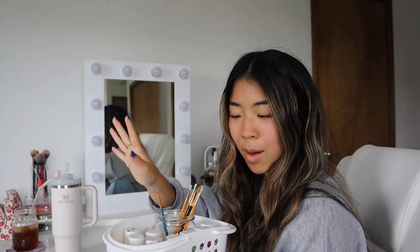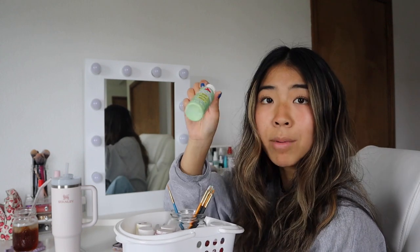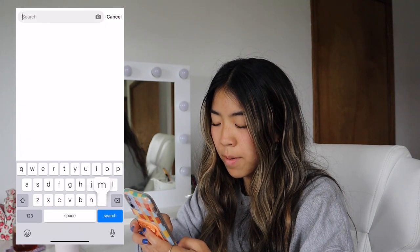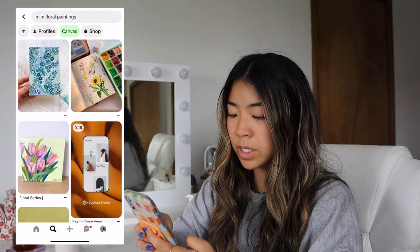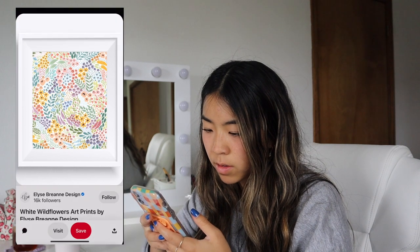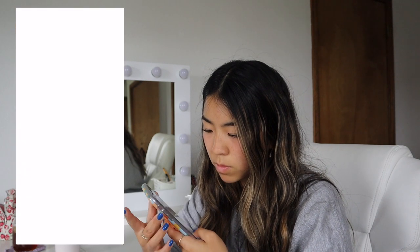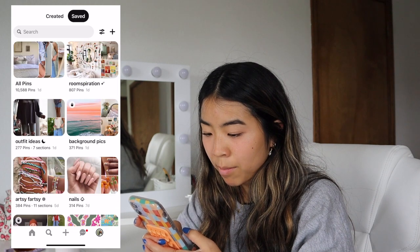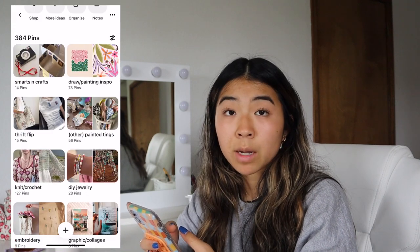I grabbed my little painting kit with my dainty paint brushes because I'm gonna go with smaller flowers spread out over the cup. I'm mainly gonna go with warmer tones — lots of pinks, maybe some purple, orange flowers, lighter reds, and probably some leaves. I'm going to look up mini floral paintings for some inspiration and screenshot a couple that I like. Oh, these are cute! I also have a Pinterest board already, so I'm gonna look at my paint inspo.